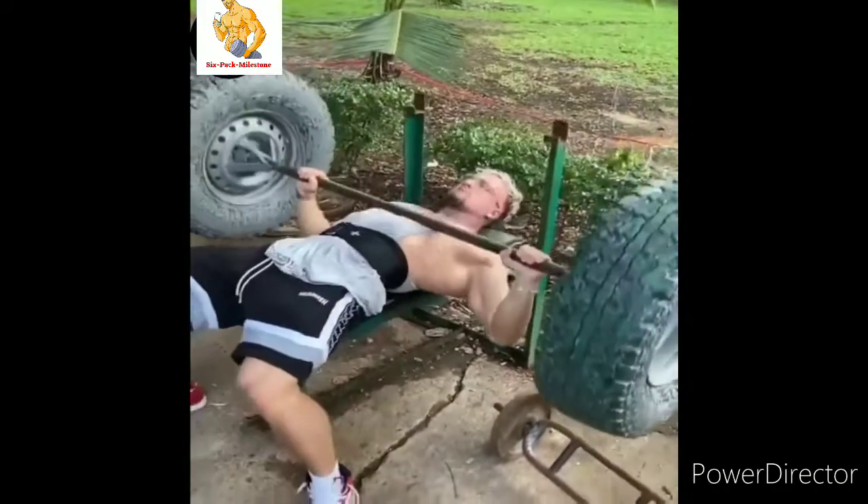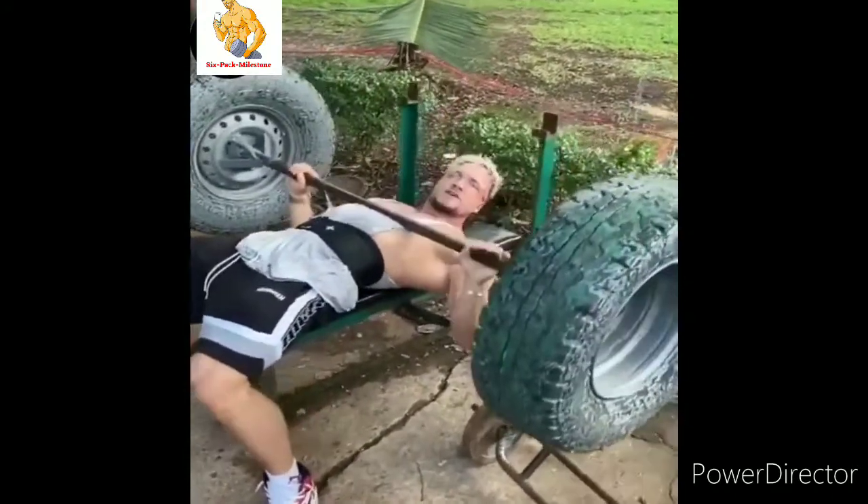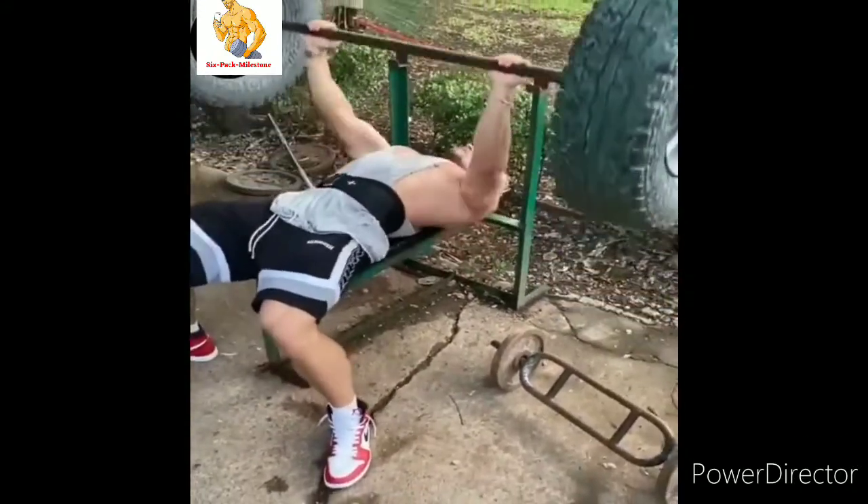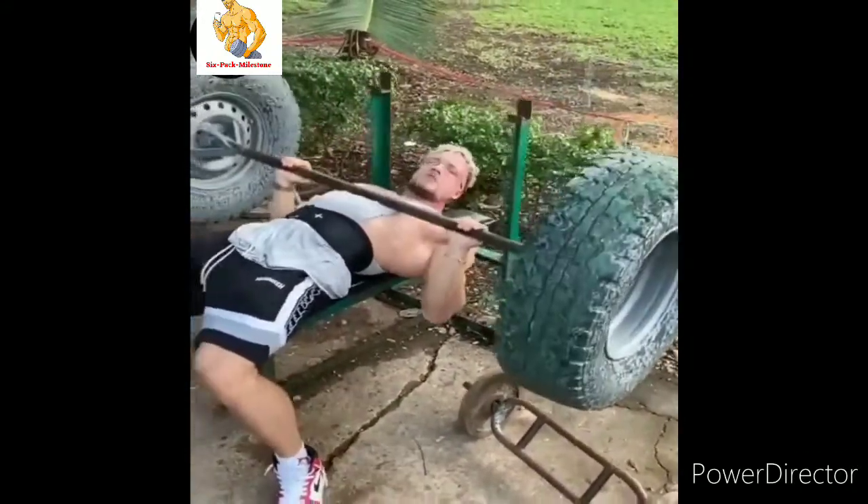This is a ghetto workout bro — no gym, no excuses, because you can always find some weight. 10 more reps.